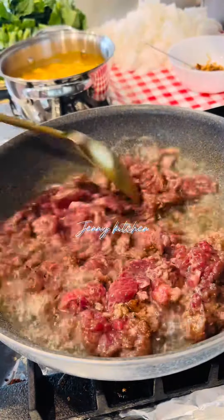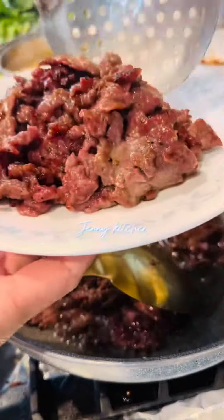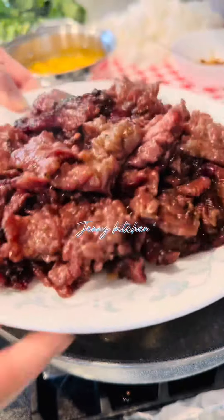Add the beef to the hot pan and spread them out. Let them pan-fry a little bit until the bottom is slightly brown, then flip them over. When the beef is cooked, remove from the pan.